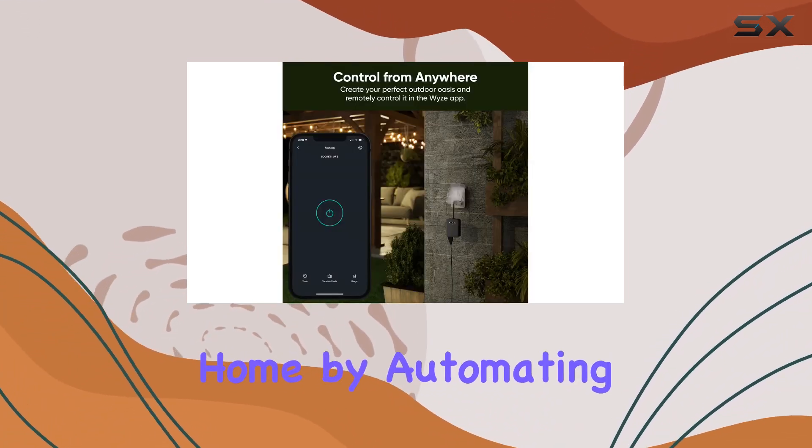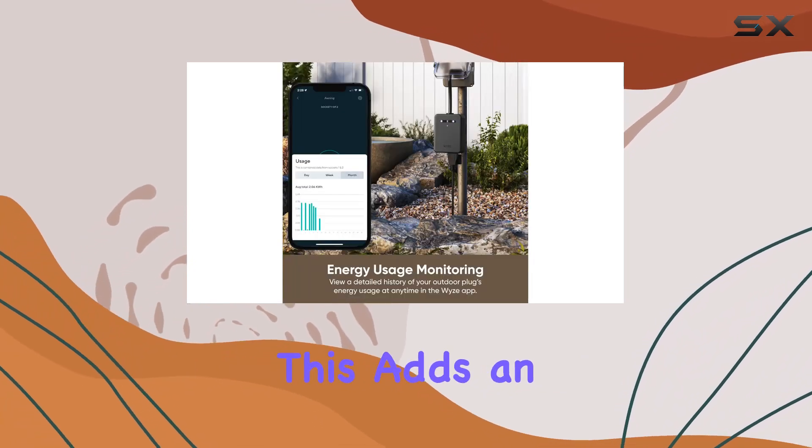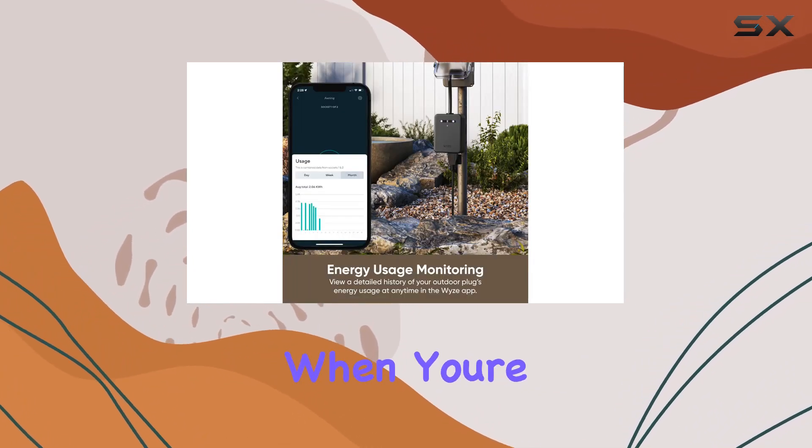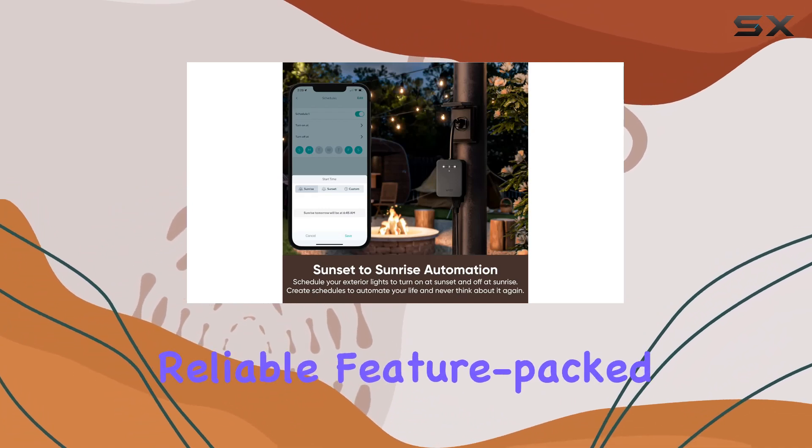The Wyze Plug Outdoor also offers a convenient vacation mode, making it appear as if you're home by automating the on/off schedule of your devices at random times. This adds an extra layer of security to your home when you're away.